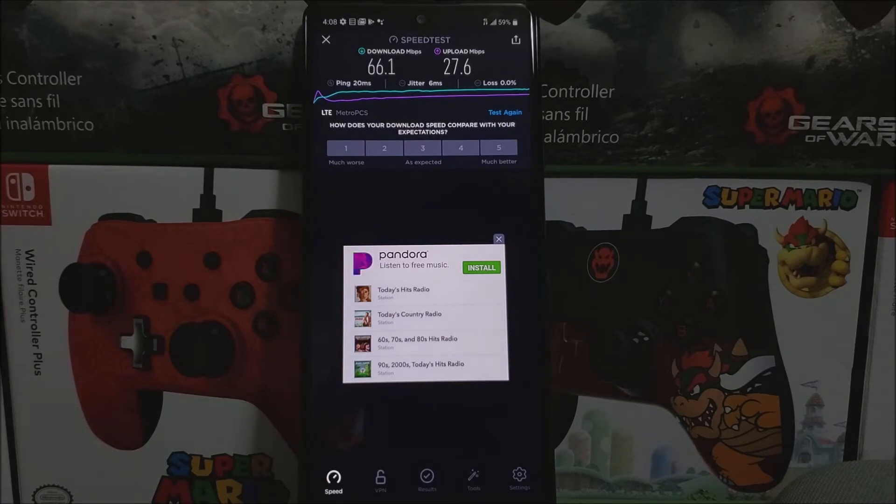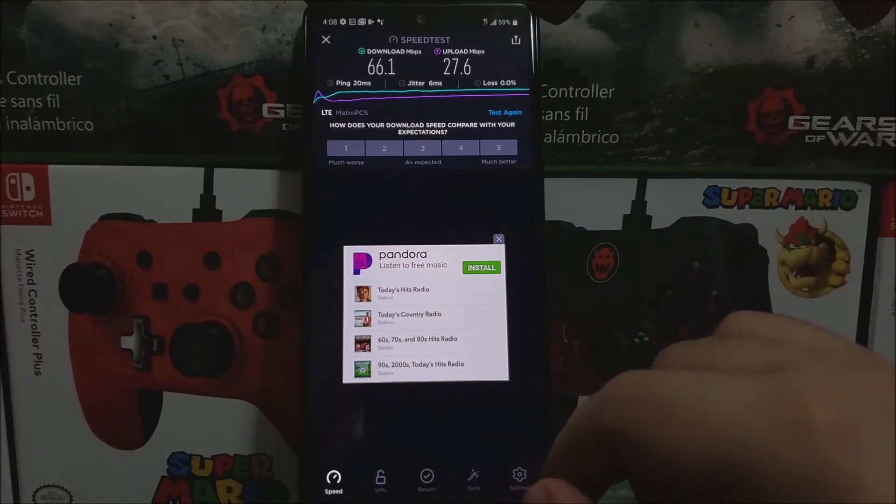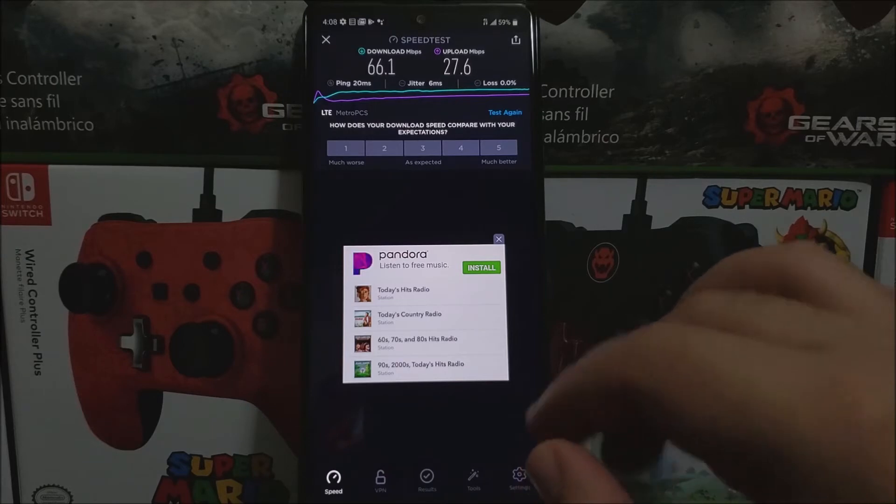As you can see here, for the ping we got 20 ms and for the download we got really good speed — 66.1 Mbps — and for the upload we got 27.6 Mbps, so really decent speed.